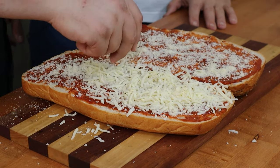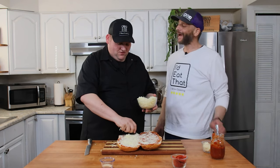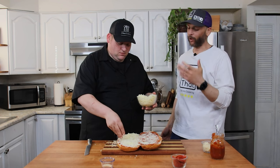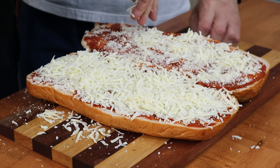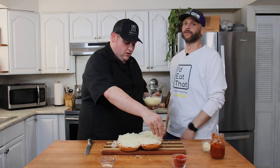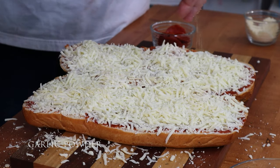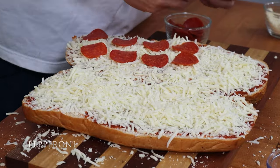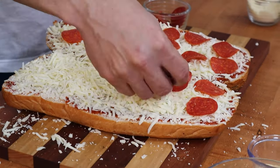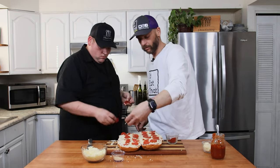Now hit it with some cheese — this is whole milk mozzarella. My mom did not use whole milk mozzarella; she used the cheapest she could find in the store. I like to take a little bit more garlic — not too much, a little goes a long way, but the garlic is so good. Then we're just going to put the pepperoni on. I like to get that full pizza effect — I don't like the pepperonis just laying right on top, so just to help them stick.